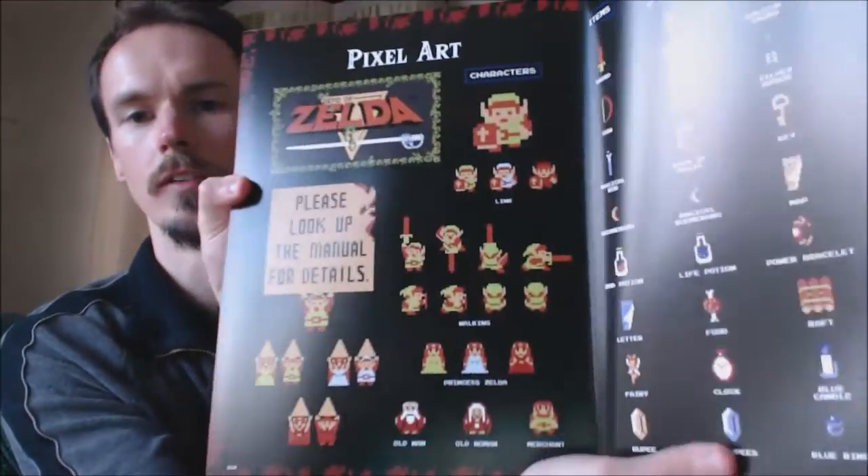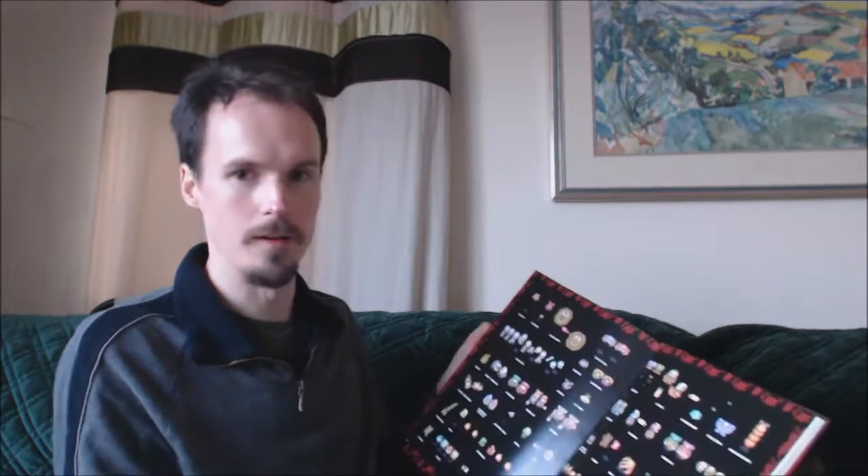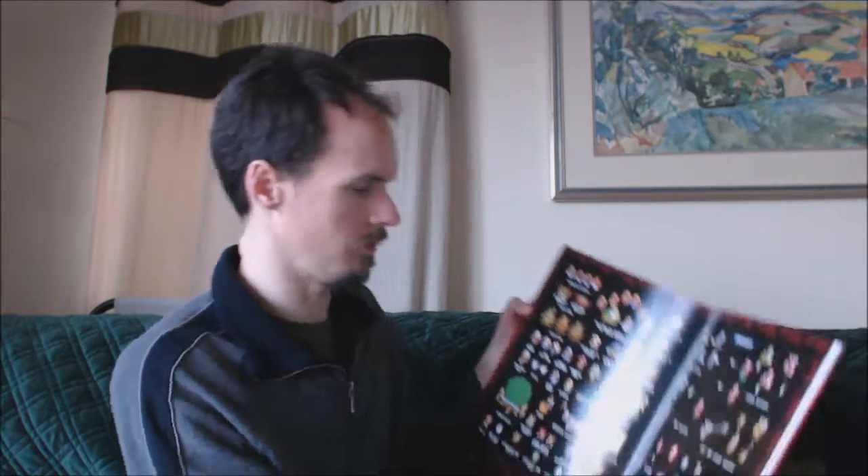And then you've got the different — the original Link, you've got all of his different animations and weapon icons — pixel art. It's got characters, Link, and then it's got the same thing for other ones. It's got all the different enemies, other stuff from Link Between Worlds. You've got Hyrule Warriors stuff in here — it's got Impa. Let's move more — Skyward Sword, not Hyrule Warriors. Love Hyrule Warriors.